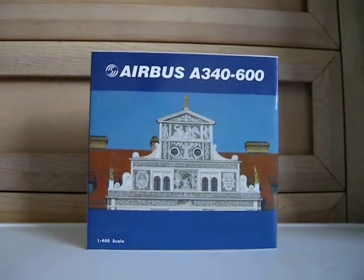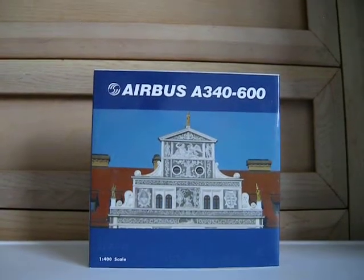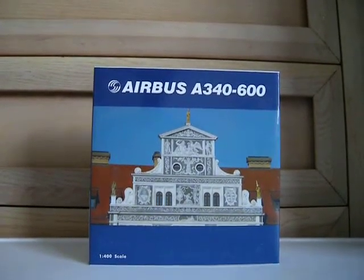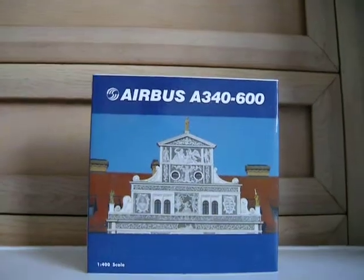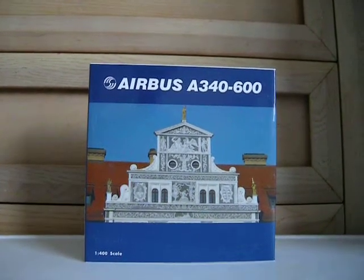Hey guys, UniteDeltaFan here with the final unboxing of my four new models, and this is of a beautiful aircraft, but I know you won't have any clue what it is just looking at the box.